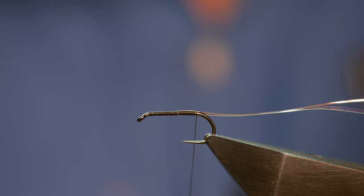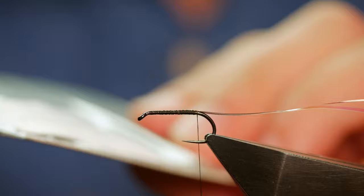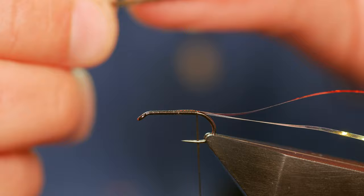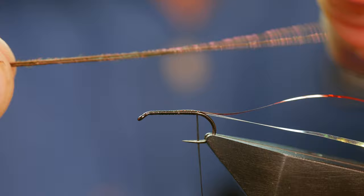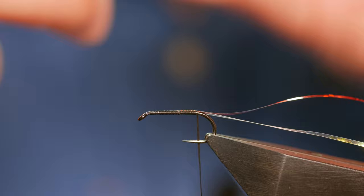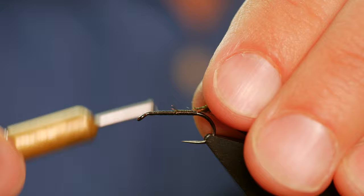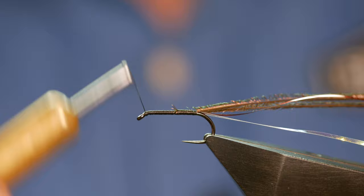Cormorants are really simple flies to tie — an easy win if you're not a confident fly tyer. For the body I'm using Troutline Select Peacock Herl, two strands for a size 12. I marry up the two thicker ends, run my finger up to find the point of failure, then tie in the very thin ends first to give a slight taper towards the hook eye. I'll put several extra turns in as I'm going to use the rotary function on my vise.